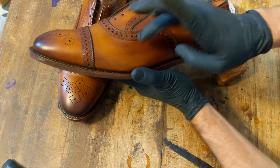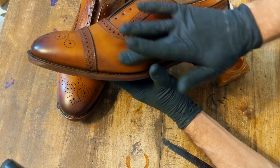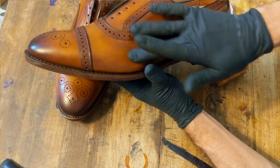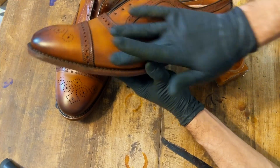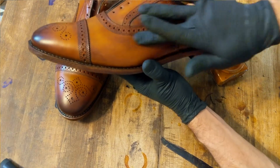So if you look here, it just got a little bit streaky in this area. I don't really love how that looks. And this cream polish will remove a little bit and tends to smooth and blend things a little bit better.